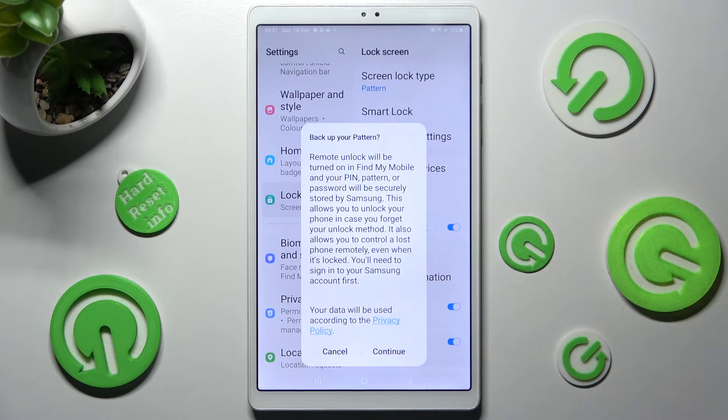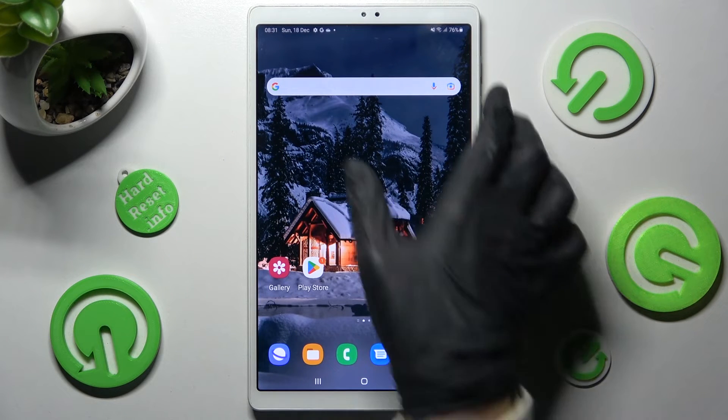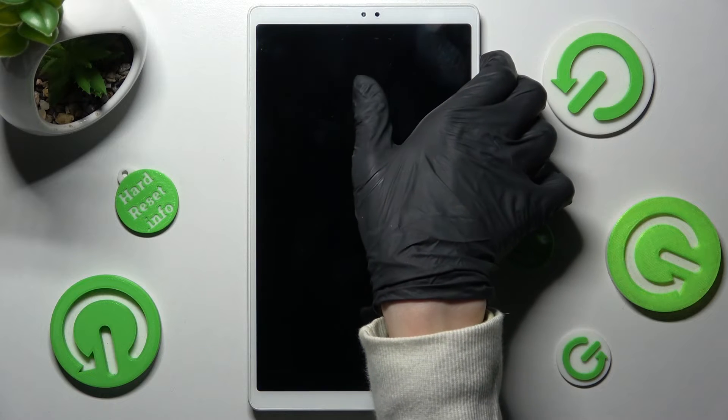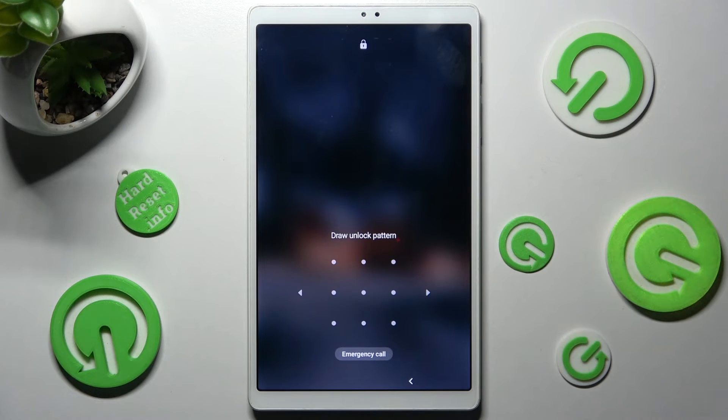Then if you wish to back up your pattern, choose Continue. I will go with Cancel though. So now when I go back, switch off my screen and then switch it back on, I can see that the pattern is now required.